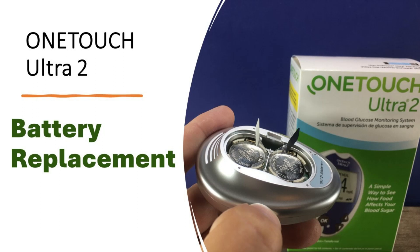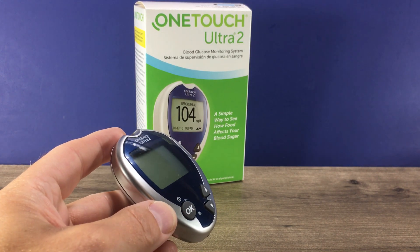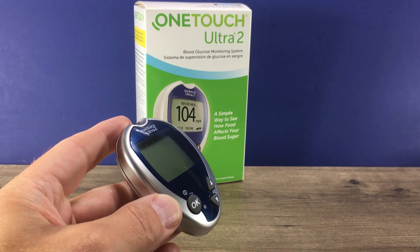Hi, this is Josh, pharmacist with Learn Blood Sugar Testing, here with a quick video on how to change the batteries in the OneTouch Ultra 2 blood glucose monitor.